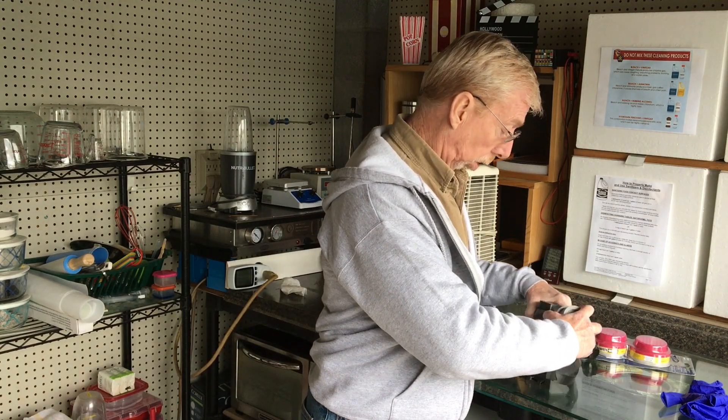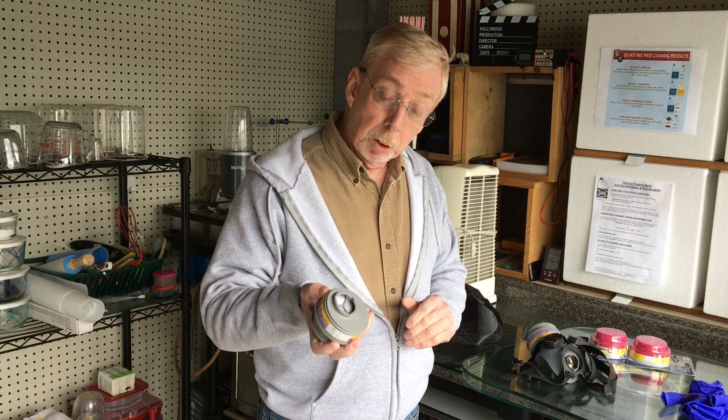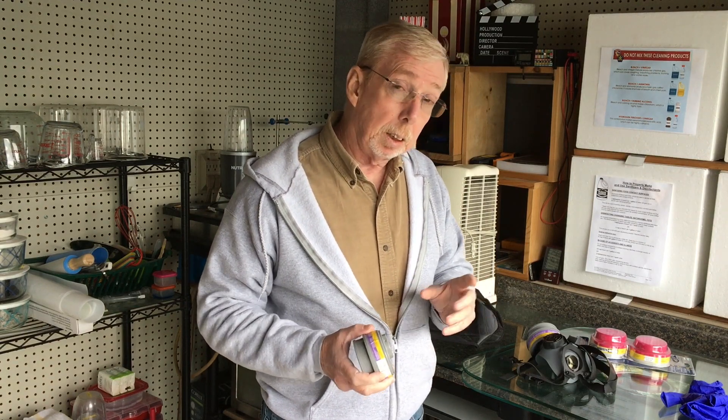These are eight-hour cartridges and they can be sterilized. The simplest and best way to do that is to place them in an oven at 160 degrees Fahrenheit for 30 minutes. This will obliterate everything on there — 160 degrees Fahrenheit for 30 minutes, right on the money.